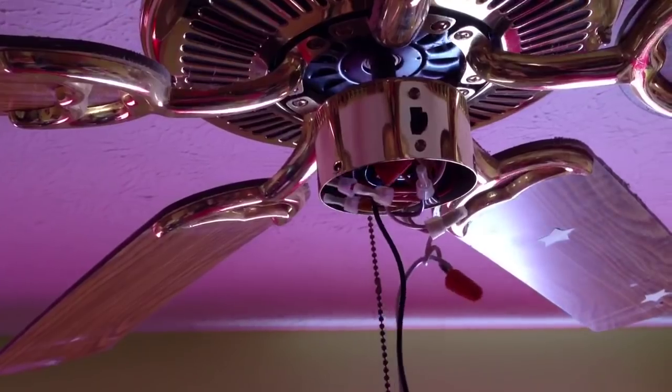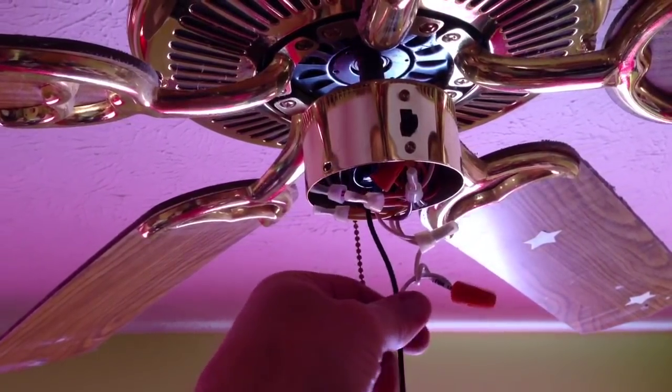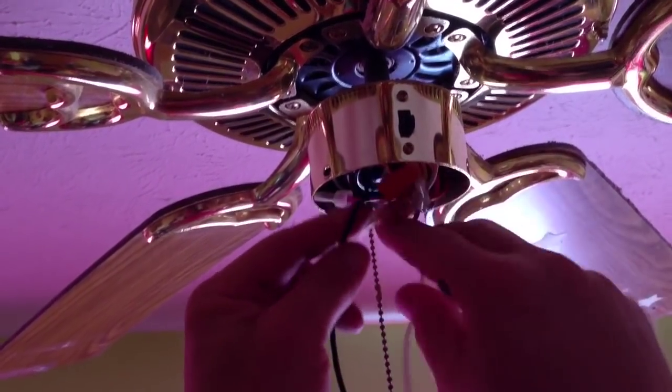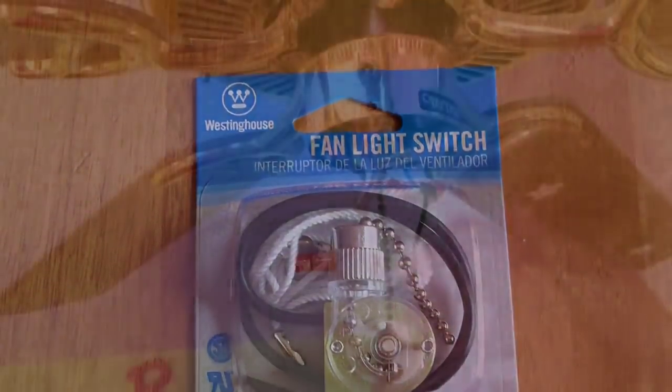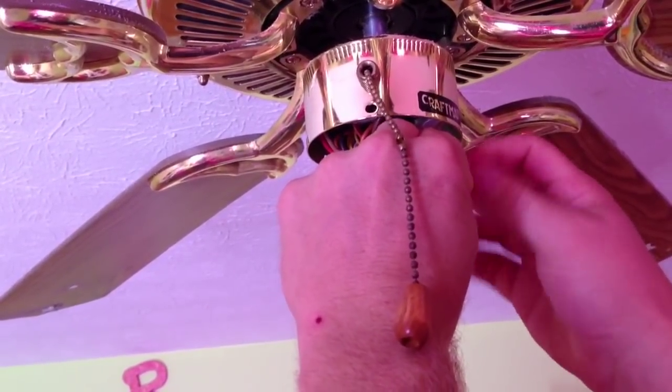Now that I've got this part open, you can see the wire nut where we will be wiring the new switch into the ceiling fan. I've already got the replacement switch purchased — it's just a two-wire fan light switch, you can pick up at any hardware store. What I'm going to do is just disconnect this wire nut here and simply unscrew it.